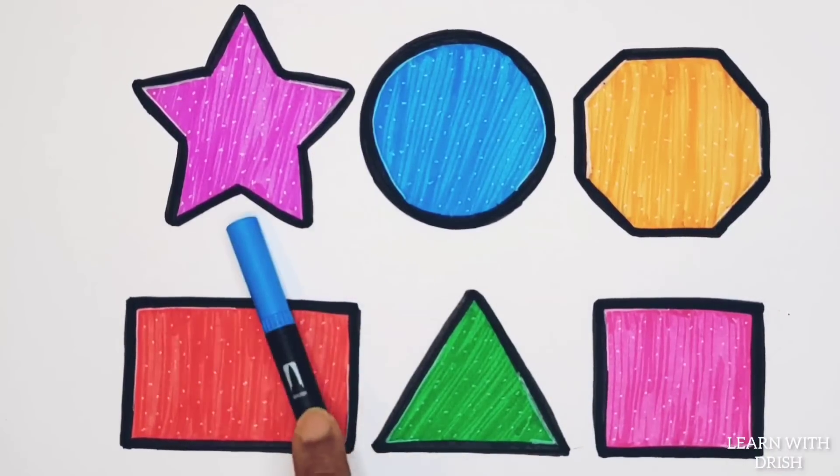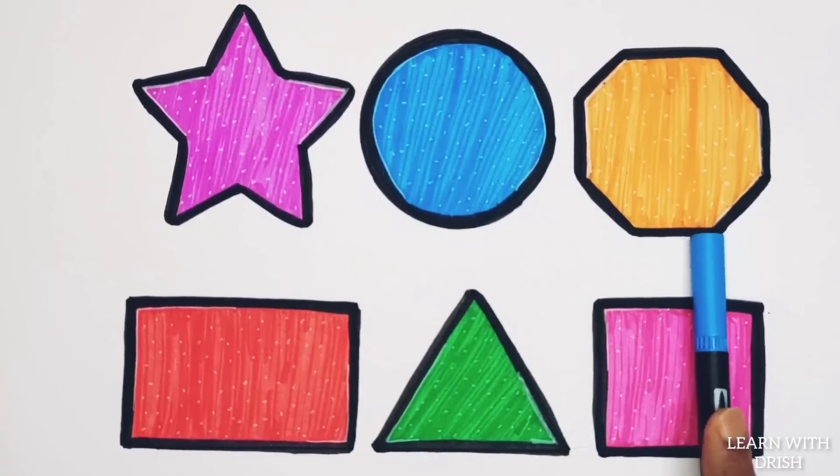Star, circle, octagon, rectangle, triangle, square.